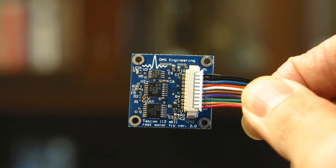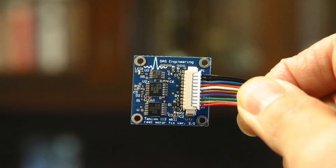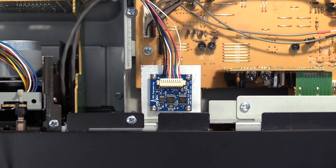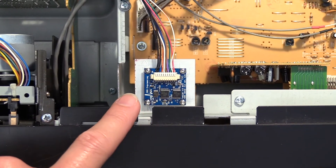I created the PCB, shown here, and it's called the FirmFix PC to fix the problem with the firmware of the TASCAM 112 tape deck. Now my tape deck functions perfectly. No problems at all.